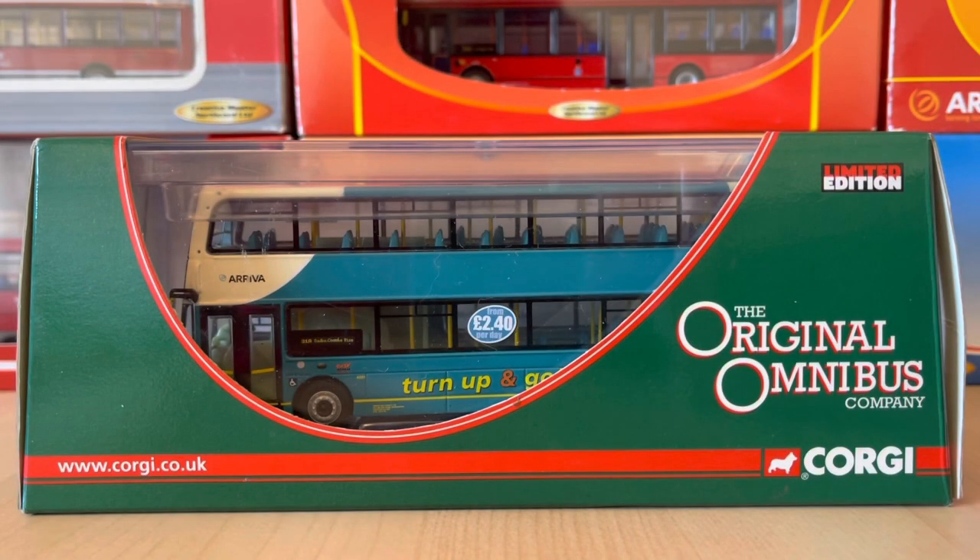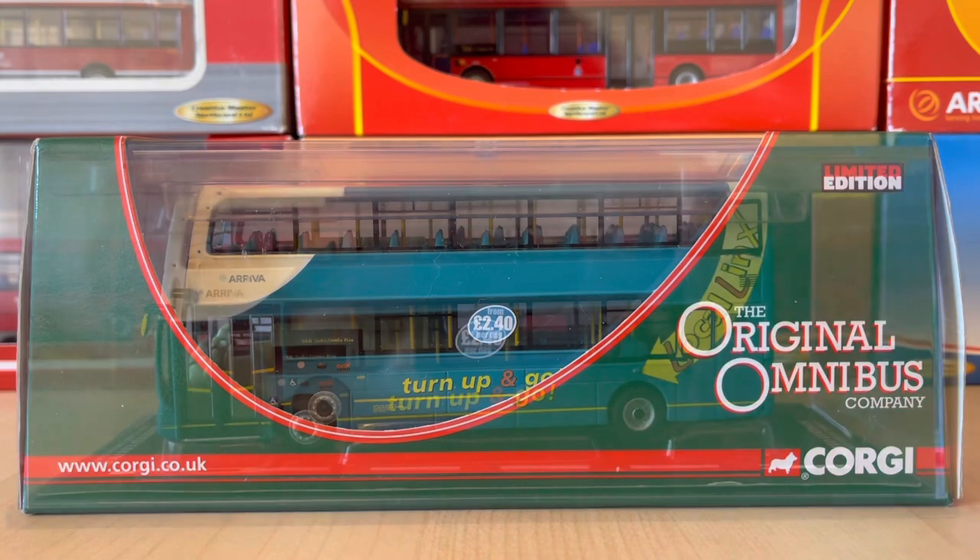What's up guys, ModelBusters98 here and today I have a review of a Corgi original Omnibus Arriva Ryteclips Gemini. So without any further ado, let's take a look.